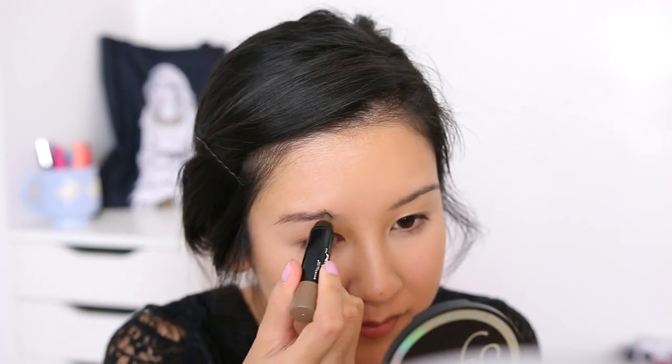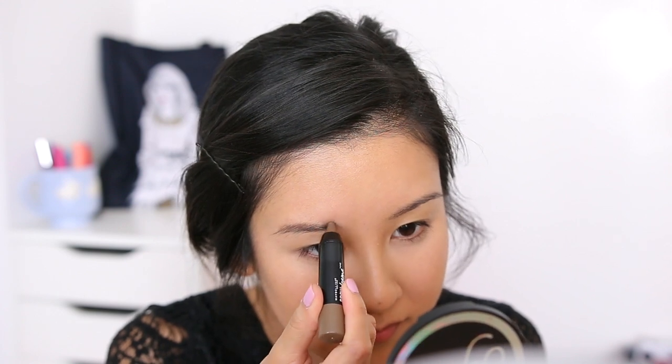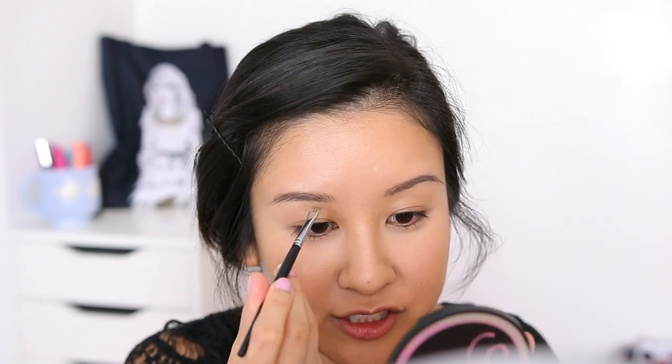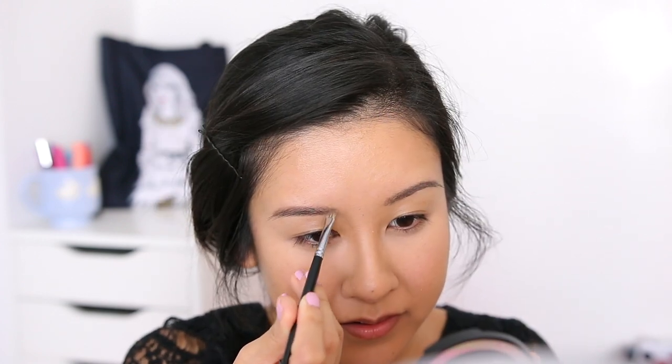I want it to find not too filled-in looking. I was using a lighter shade than this before, but I think I like this shade a lot more. I'm just kind of brushing it through and shaping that further. Now I'm going to prime my lids so that our eye makeup just lasts longer and the shadows stick onto it better. I'm just gonna be using the Wet n Wild Photo Focus eyeshadow primer — gonna get that on top of the lids and underneath the eye.